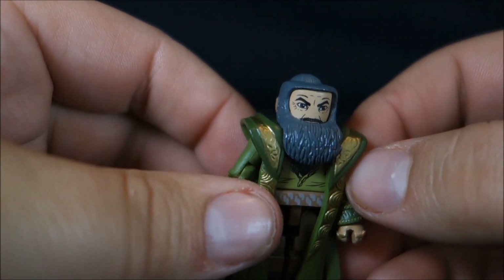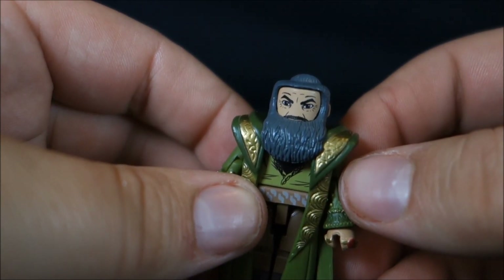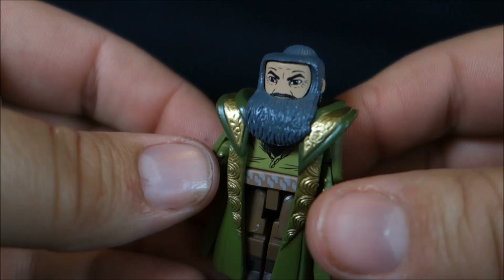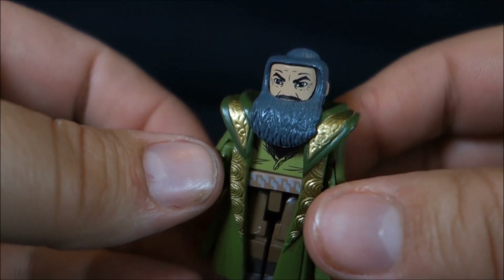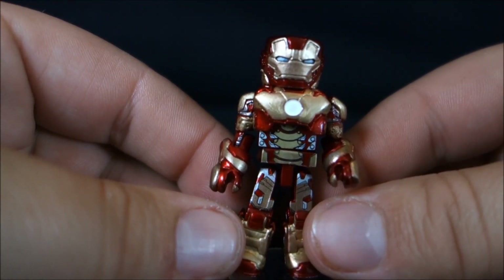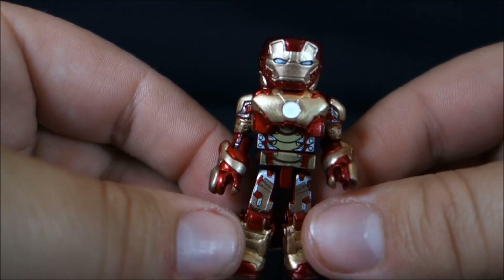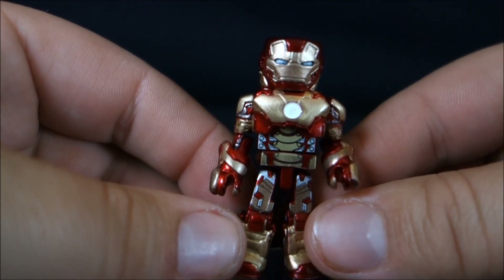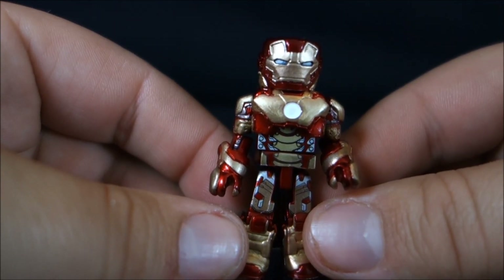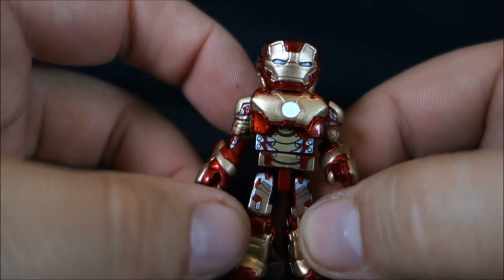So depending on what you think is the better look for the Mandarin, you can either have a 3D beard or painted beard — just imagine if they'd given us that option with Ruffalo Hulk's chest hair. Next up, we have the Iron Man Mark 42. If you remember with the Avengers Mini-Mates, I bought two sets — the Iron Man and Hulk set and the Cap and Thor set. The Iron Man and Hulk set was so superior, with both characters really well done with lots of extra pieces. So I was thrilled we'd be getting quite a few Iron Men in this line.